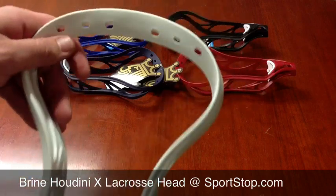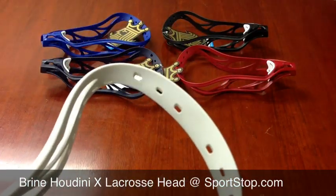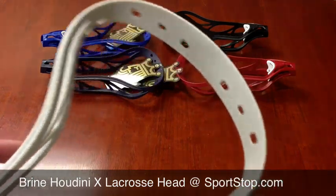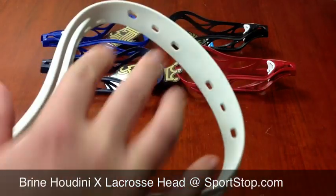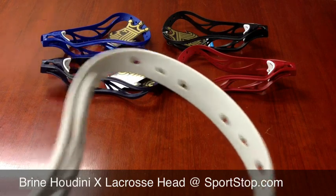It has a very wide scoop because they consider the Houdini Head to be an all-around head — not just for offense, but it's good for midfield and defense as well. It has a bigger scoop, and that makes it good for easy ground balls and easy passing and catching.